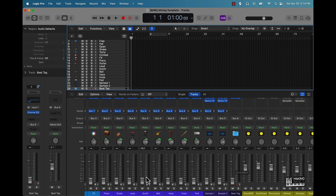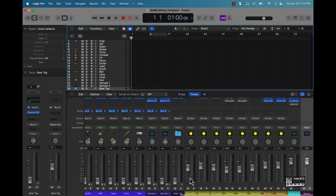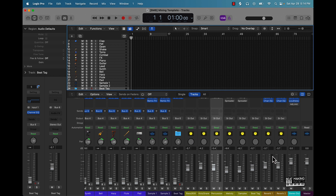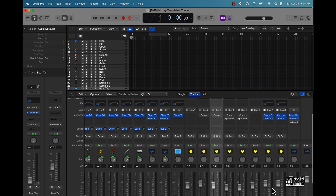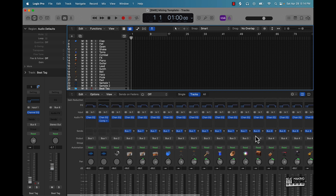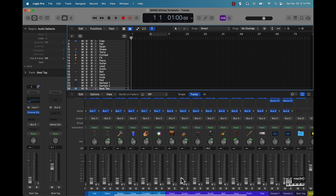All these groups right here are all being bussed over to an auxiliary track, and what that's gonna do is allow us to control the sound better. We have the different groups here: bass, 808, kick, snare, percussion, melody, samples, beat tag. And then these two are gonna be reverb — I have a Reverb 1 and Reverb 2 being sent over to these sends. You can basically have reverb for your drums and reverb set up for your melody and samples.